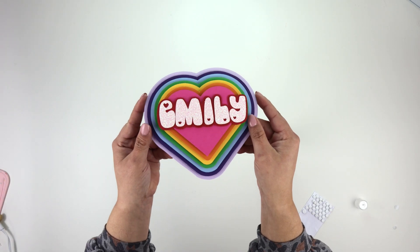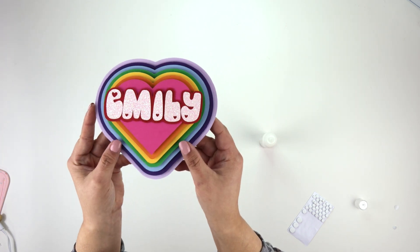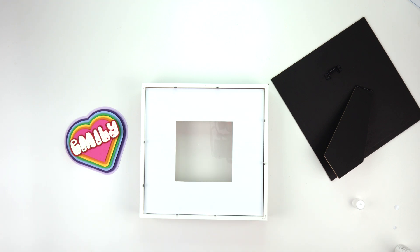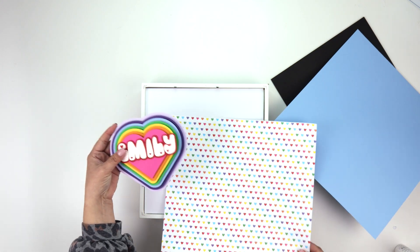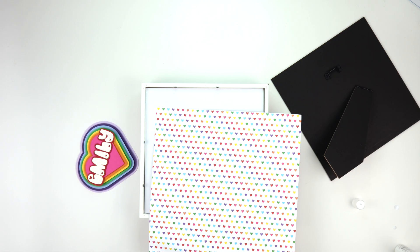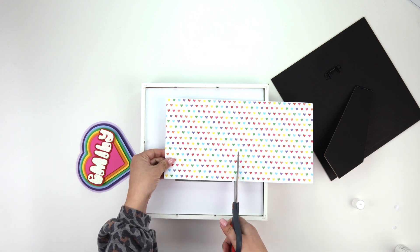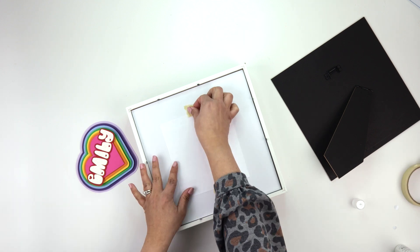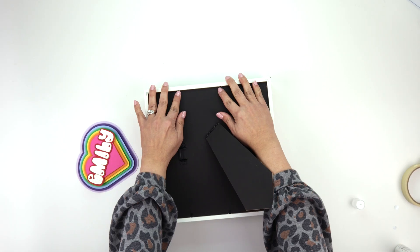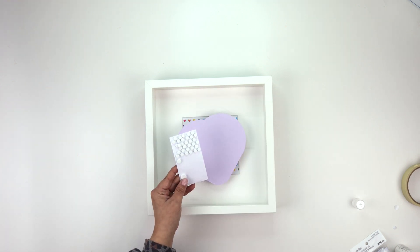This is adorable on its own — you could add a skewer to the back and make it a centerpiece or cake topper, but today we're adding it to our shadow box. Before placing the design, I'll add a piece of cardstock into the frame. I have heart paper and light blue paper — either would be super cute, but I'm going with the heart paper. I'll eyeball and cut a square, use masking tape to attach it, then stick the heart onto the front of the frame using foam stickers.